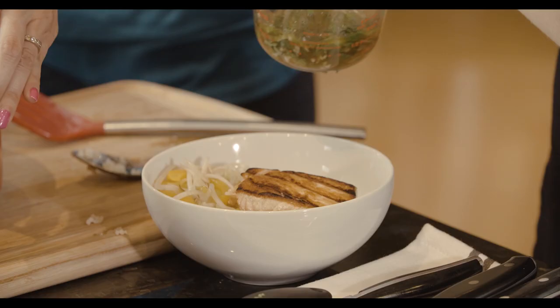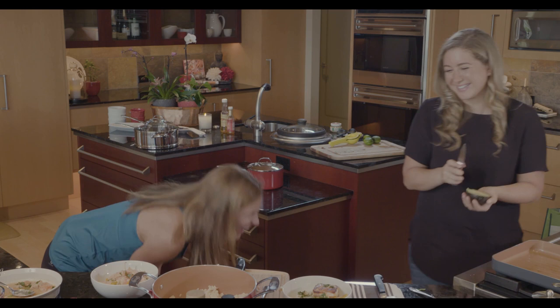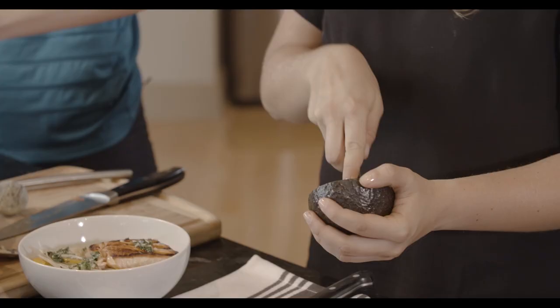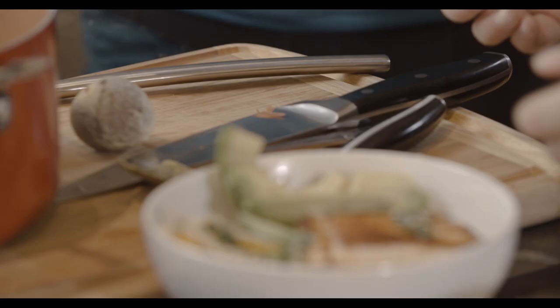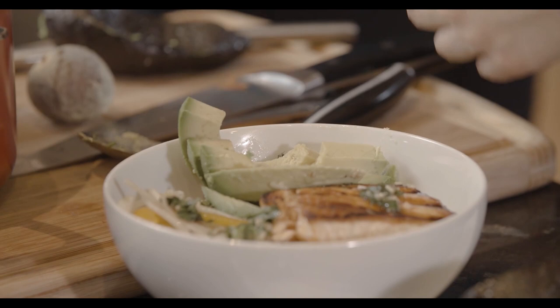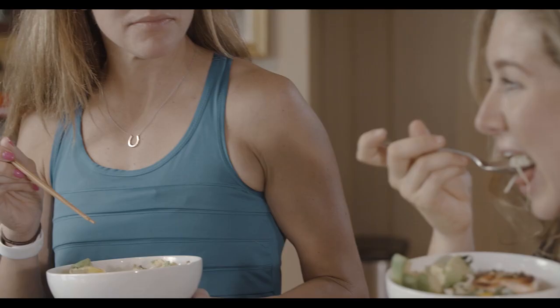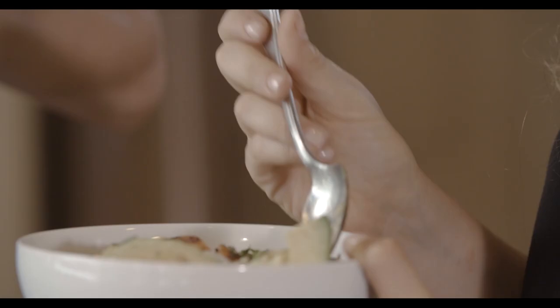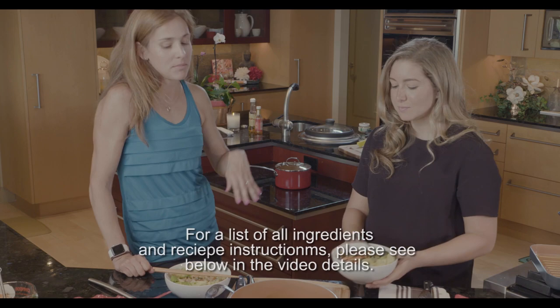Then avocado on top. I just like to mash mine out like that. These are ginormous — very big avocados. Then I like to put a little bit more sauce on. That's my salmon poke bowl. I'm so excited to try this. It's just so good — light and refreshing. It's all about having the ingredients in your house and knowing you're going to make it, having these pantry staples. This is amazing and so good to eat when you're training or not training. There are so many varieties of ways you can do it, but this is a good basic one for everyone to know.